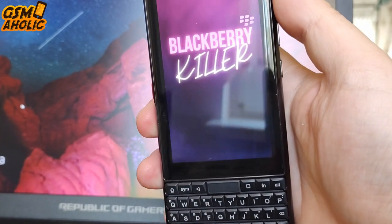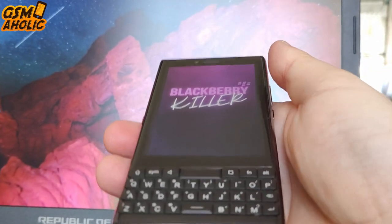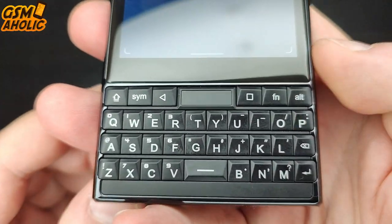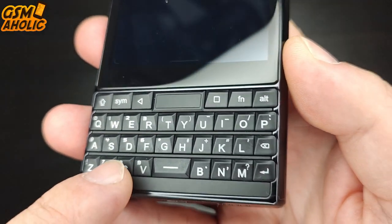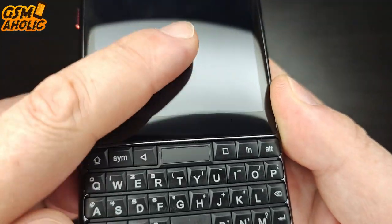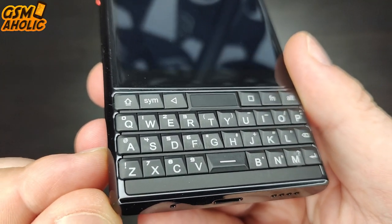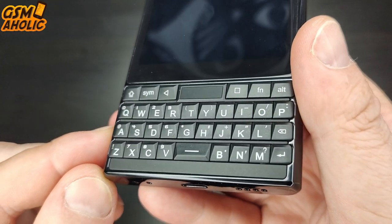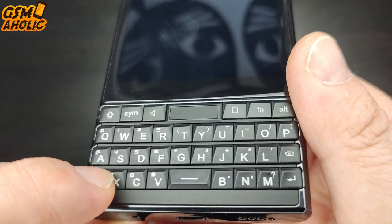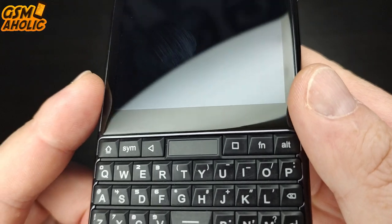My final verdict on the Unihertz Titan Slim: it's truly a cool phone. I love the fact that it reminds me of the bygone era of keyboard phones — BlackBerries, Nokias. It's just so nostalgic to use a device like this. It brought me back to a previous era. It's not a perfect device, but it is an amazing throwback — the full mobile experience in a small package, truly back with this Titan Slim. Let me know in the comments what your thoughts are on the Unihertz Titan Slim — do you think it's retro cool? I'd love to hear about it.